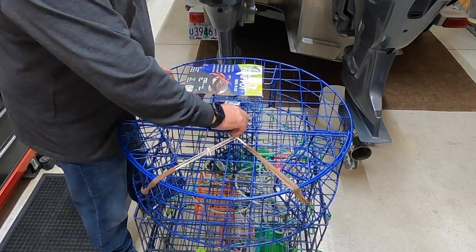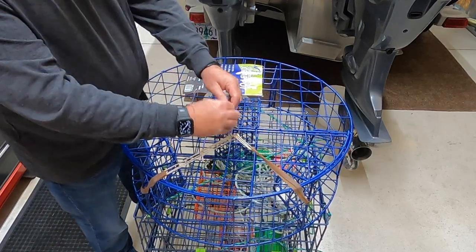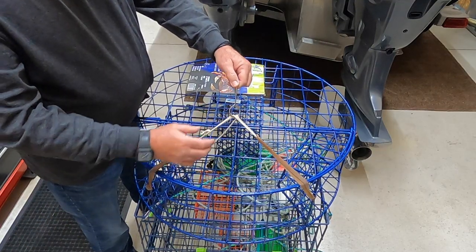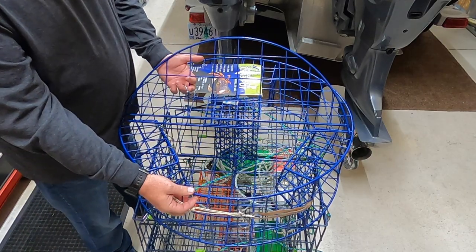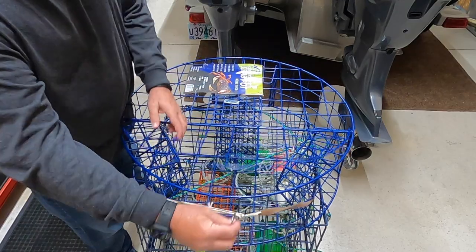It already comes rigged up with the rubber bands and the rot cord. Rot cord is necessary so that in case you lose your trap, this cord will rot and the lid will open up and the crabs can get out. You're not going to kill them in the trap if it gets abandoned.